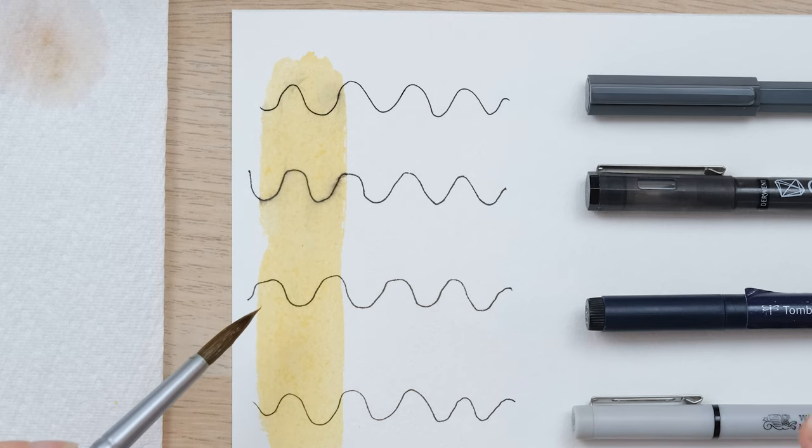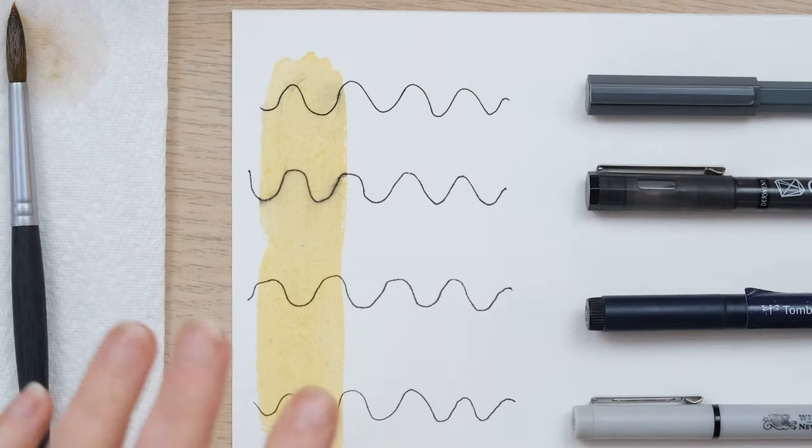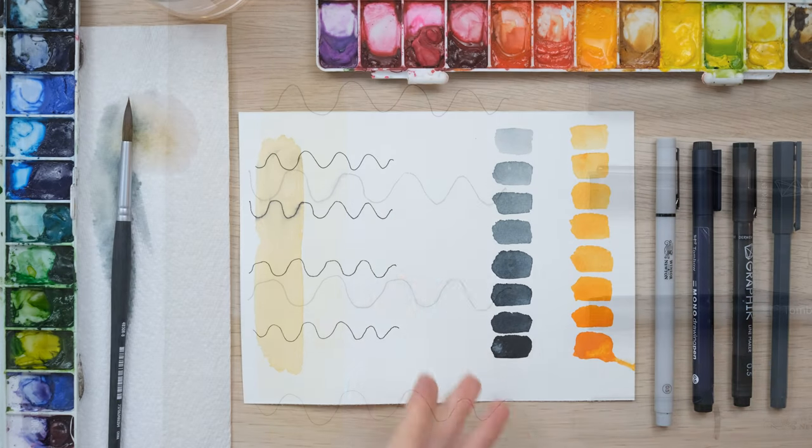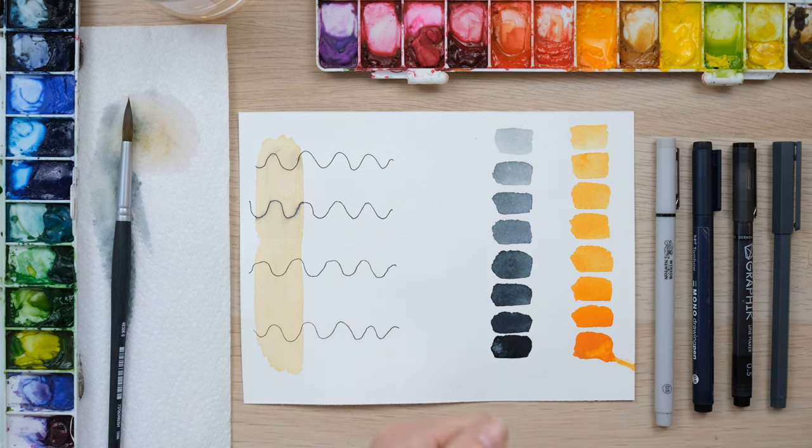So look out for in product descriptions whether they are colourfast and whether they're going to be able to fix and stay in place when washed over. We're now going to look at how pen reacts to colour that's already been painted on the page.